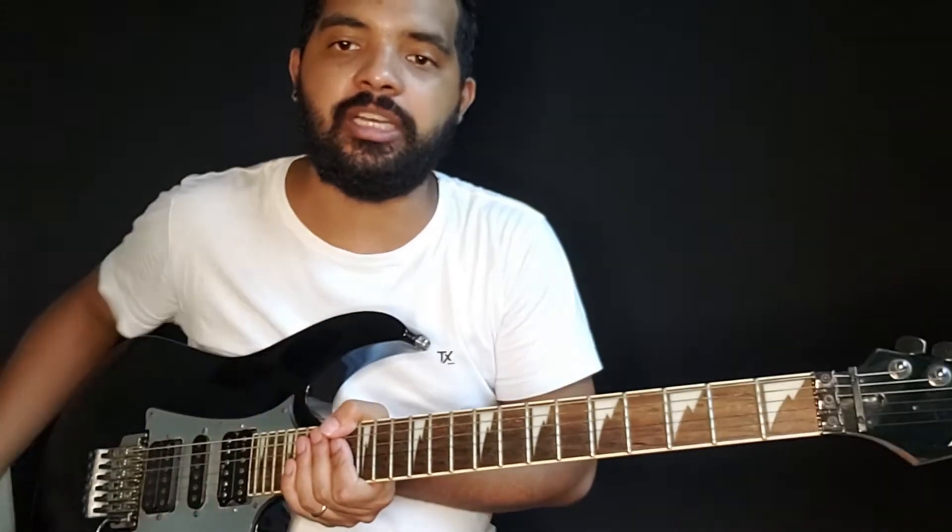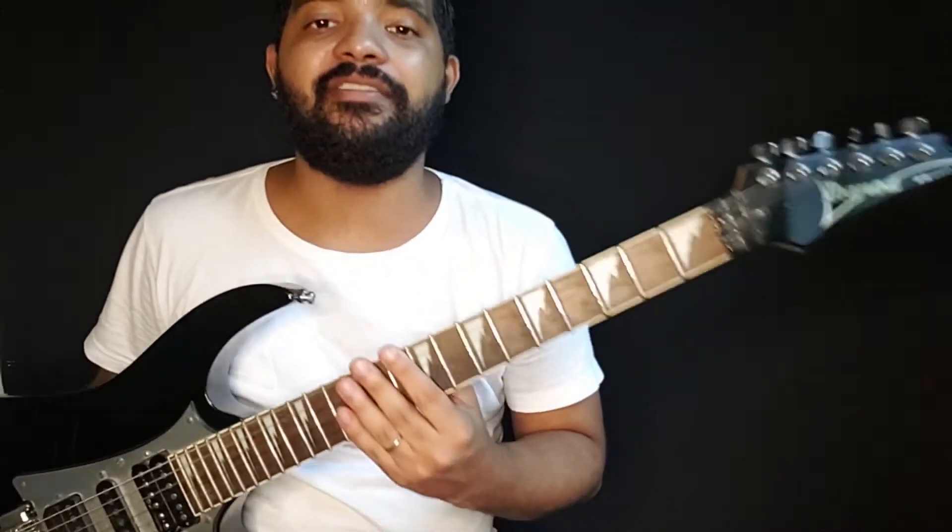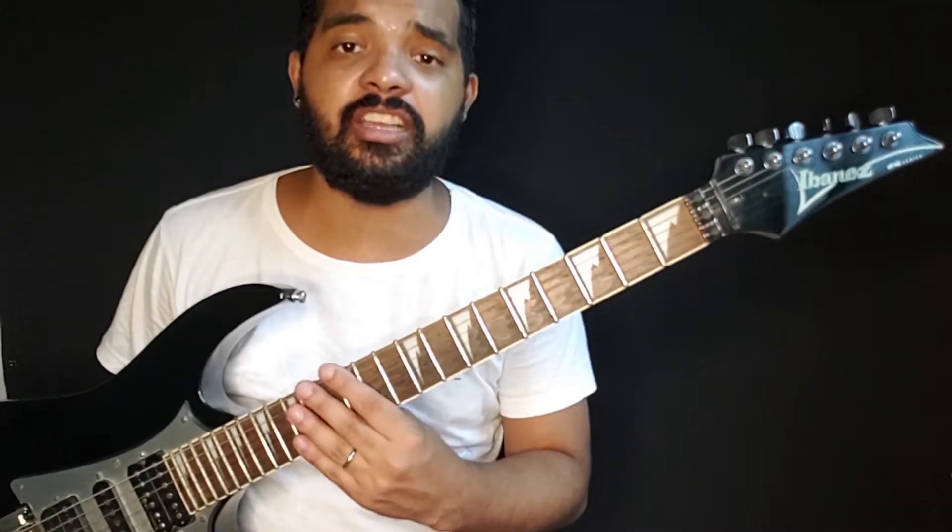Essa daqui é uma Ibanez RG, modelo 350, uma guitarra super completa, versátil, maravilhosa, uma tocabilidade incrível.